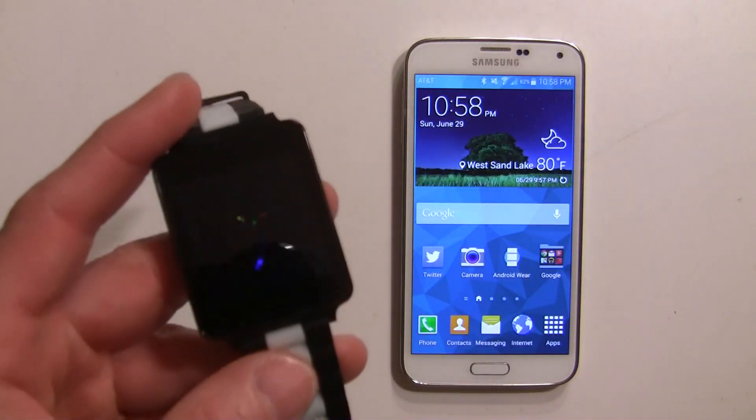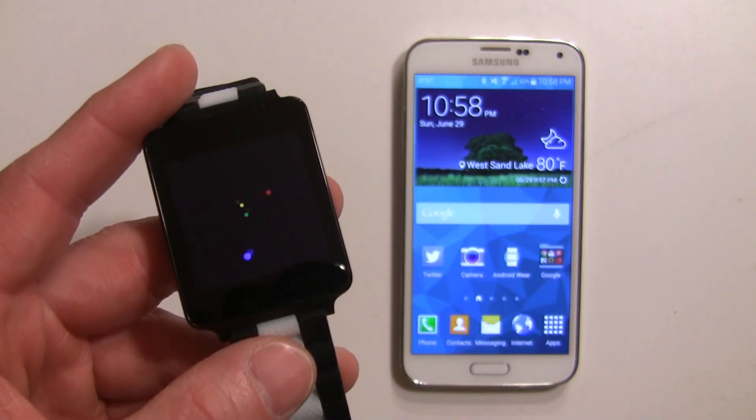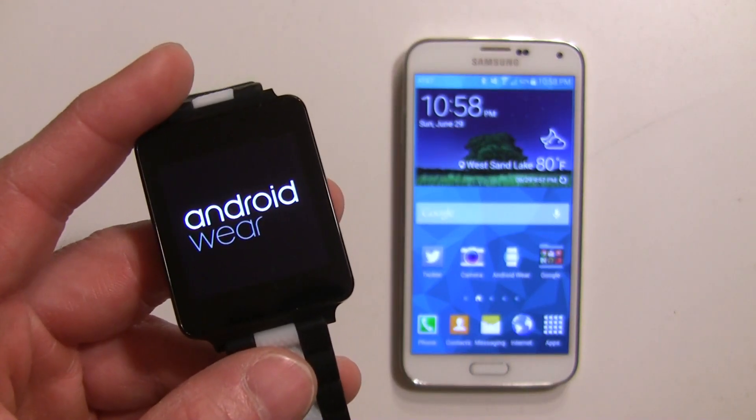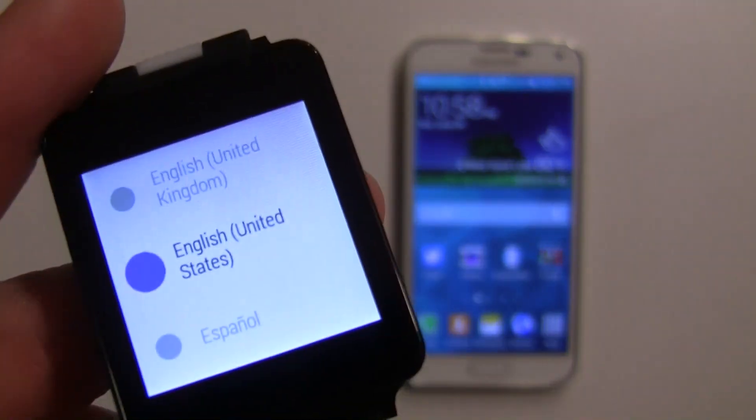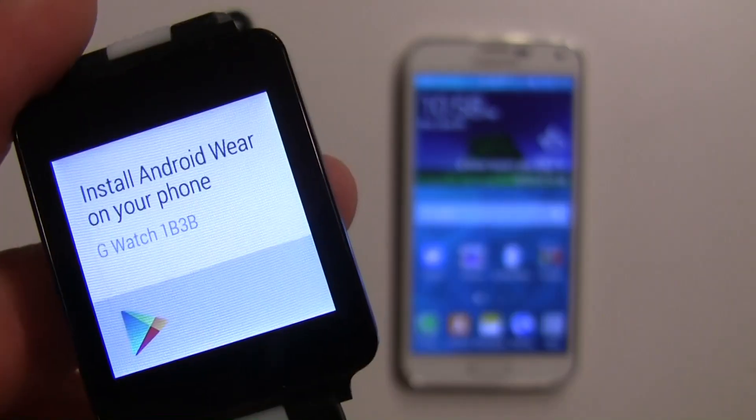Go through the boot up procedure here — it only takes a few seconds. Right away it's asking us if we want the English language and we're going to go ahead and say yes.